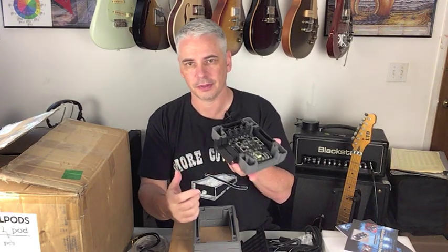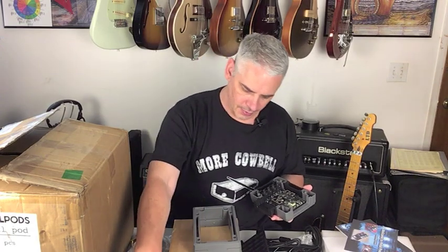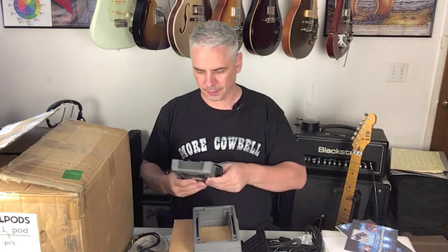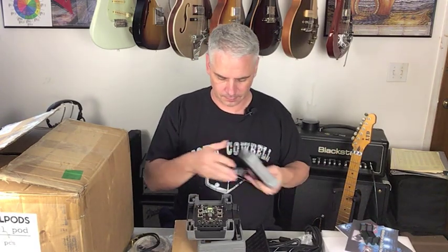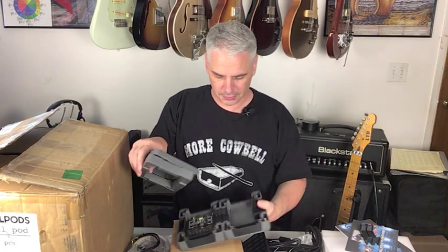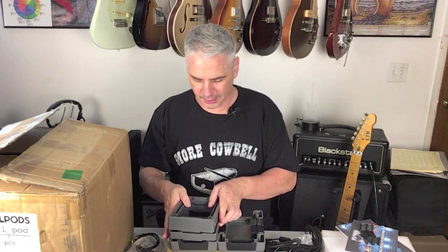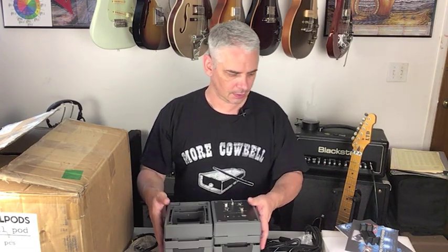Then you run your cables through here — this also connects the two pods together. So if you had your Gas Pedal and then this pod, you'd pop this out, stick this in here, put your face plate on — you'd have your one pedal here, then the Gas Pedal goes here, and then you go out. That's how they connect.